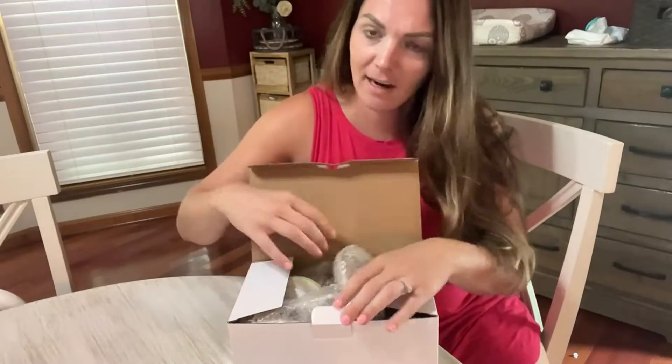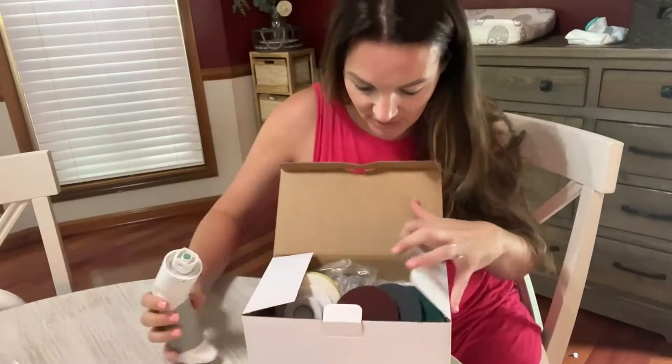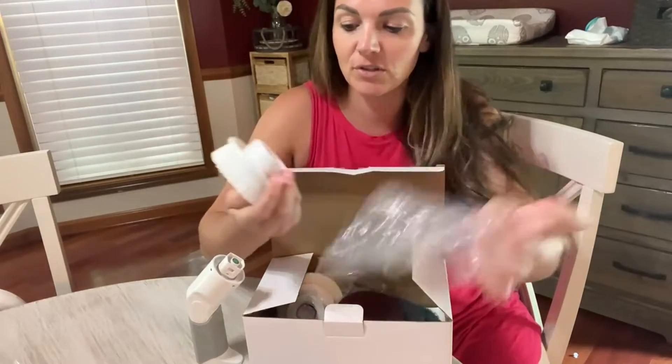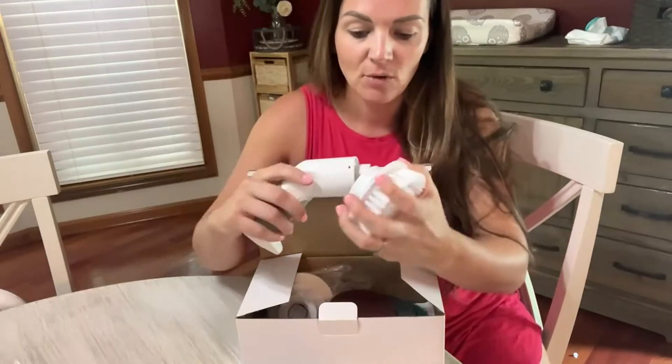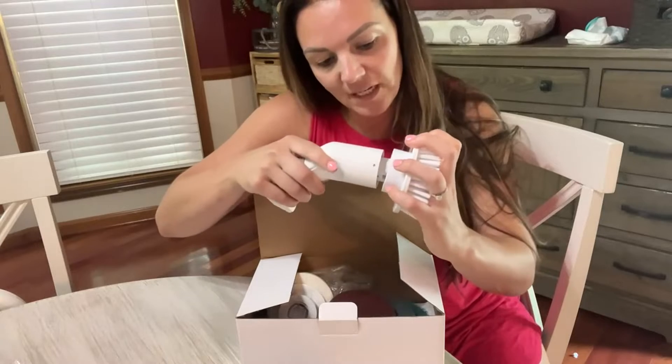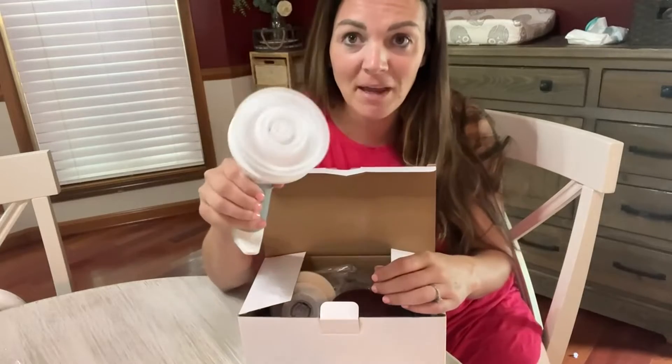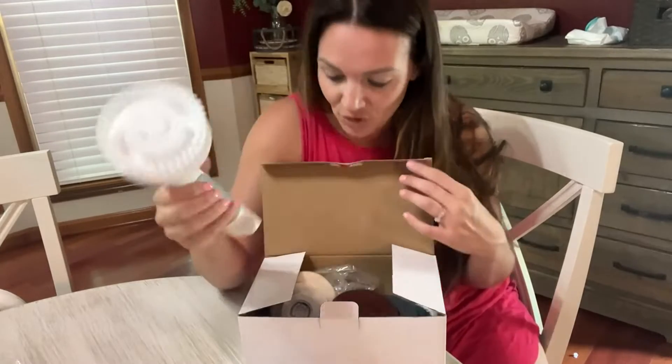Hey guys, let's check out this cleaning brush that I just got — I'm really excited about this. This is what your handheld device is going to look like, and then you've got your scrub brush attachment. What I like is that this all just easily attaches on here, and then you're going to be able to use it. Think about how much easier this is going to make cleaning your house.